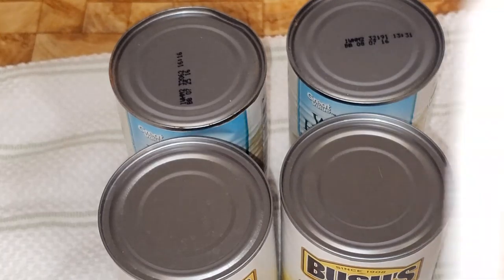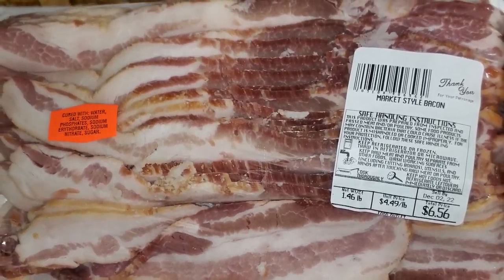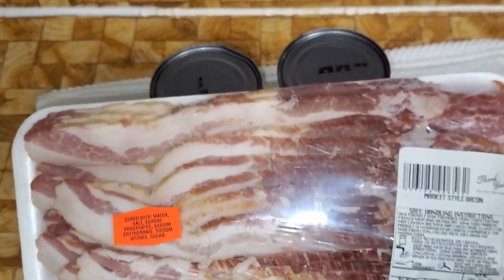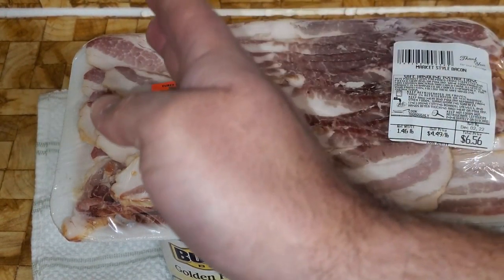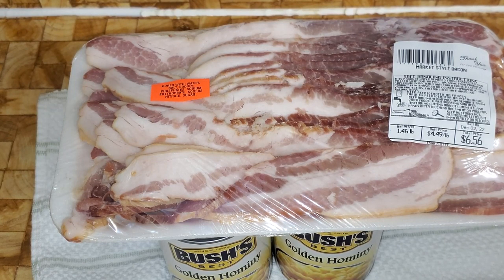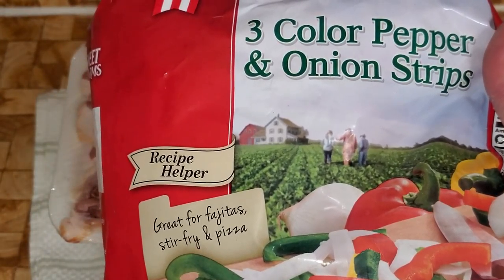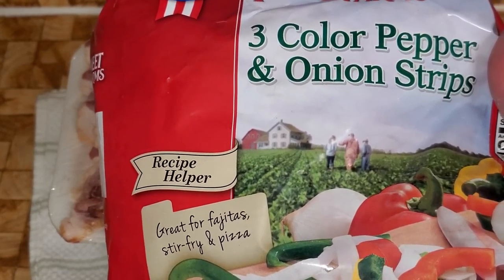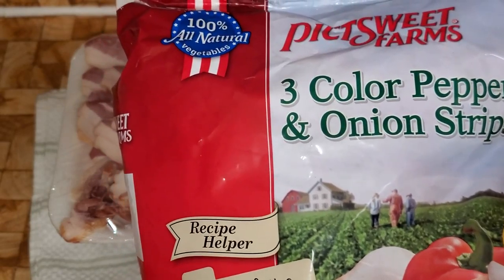What I'm going to fry this in is some bacon. This right here is a rasher of bacon, roughly about a pound and a half. I'm going to do little lardons — I'll cut them in little pieces and fry them out. After that, I fry this pepper and onion medley. Most people in my tribe just do the peppers and onions fresh, but this is cheaper and easier, so I take a shortcut.